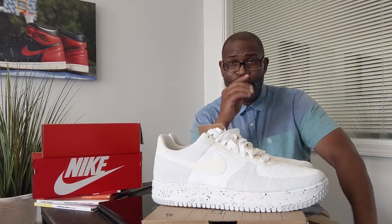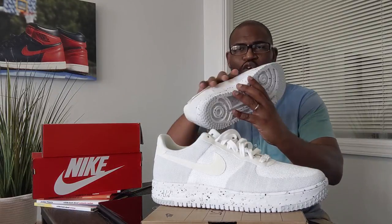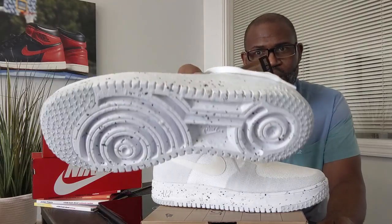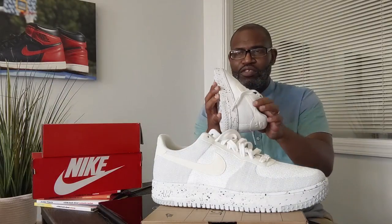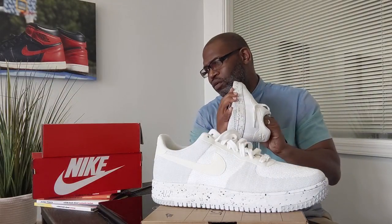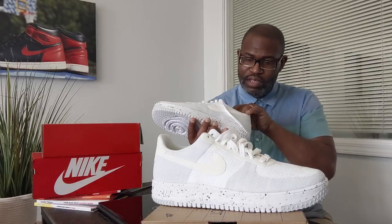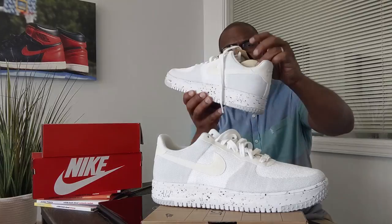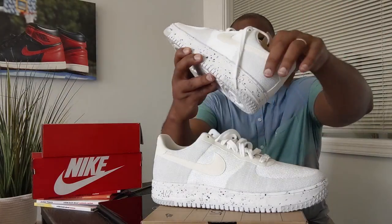The 'Crater' obviously refers to the ground material — that's Nike Grind in that footbed. The insole should come out; it's sticky, but it's also made with Nike Grind. I don't want to pull it all the way out, but you can see a little bit of that Nike Grind material.